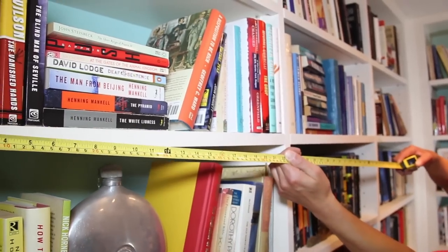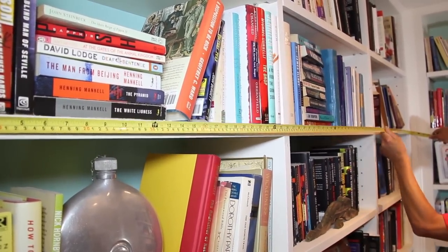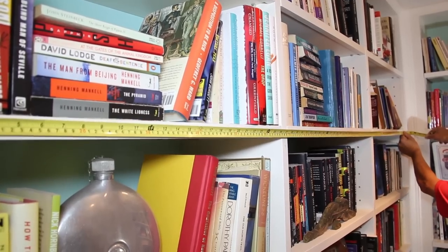Before you get started, measure the width of your bookcase to find the length of track you'll need. Order the track and hardware, then check the list of tools and materials on this webpage.